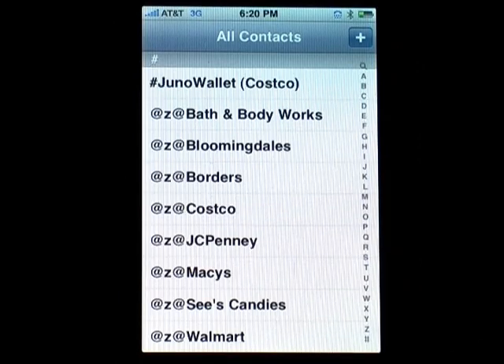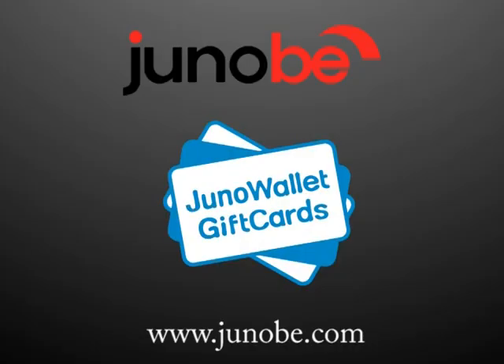This feature is only available on the iPhone. Juno Wallet Gift Cards is available for download from the iPhone App Store. Thanks for joining this demonstration of Juno Wallet Gift Cards from Genobi. Stay tuned to the Genobi channel for new announcements and applications. Thank you.